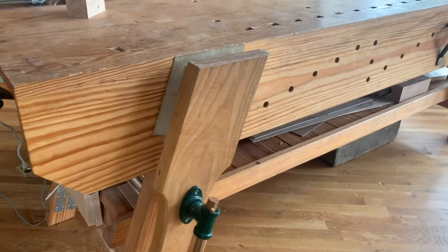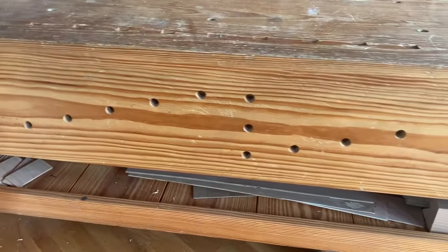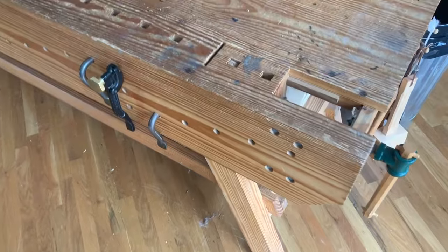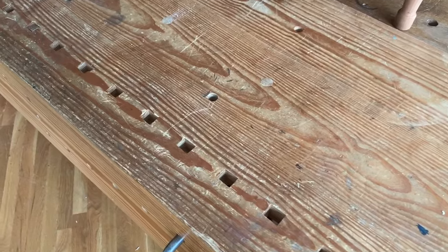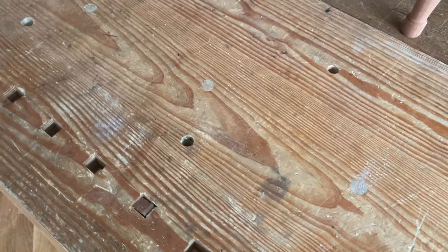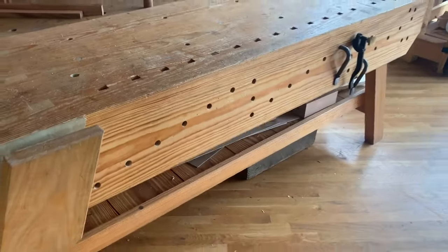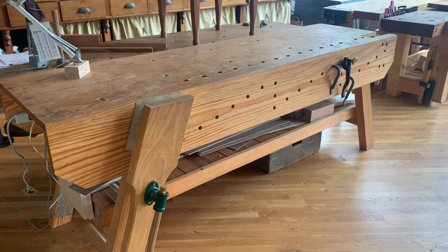One of the big advantages and disadvantages of this bench is the wide front apron. It's outstanding for edge planing, but it really gets in the way when trying to do operations on the top of the workbench. Whenever we need to clamp something to the top — a chair seat or something unusual — we rely on these holdfast holes. We get around it, but sometimes I wish the apron wasn't there.